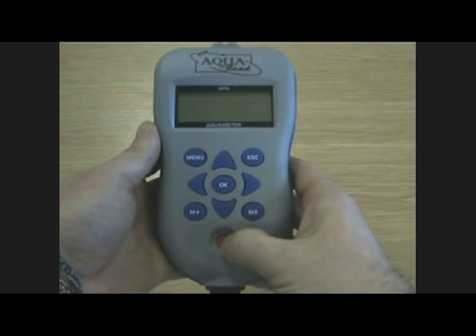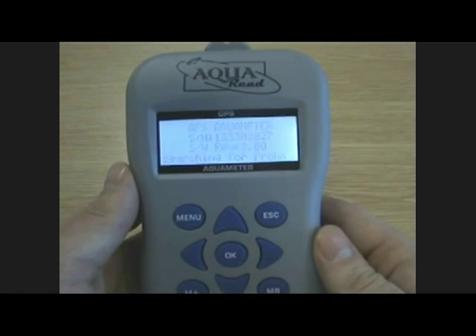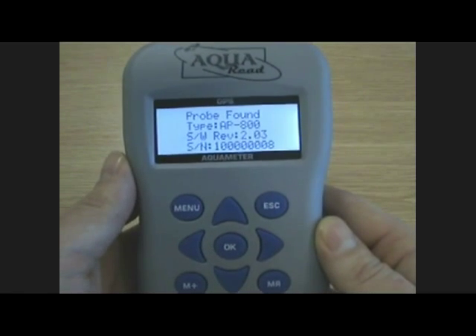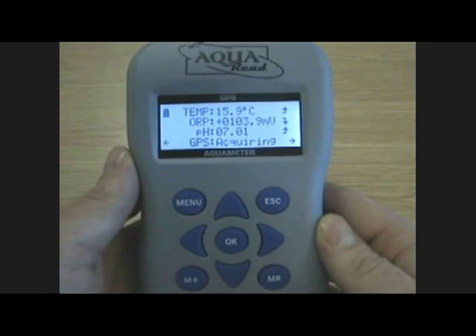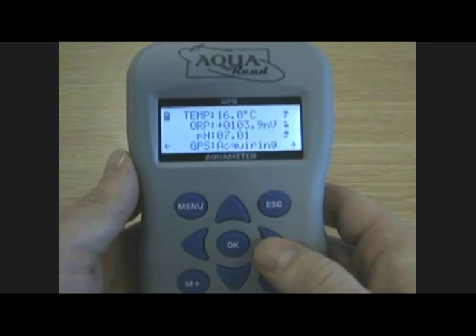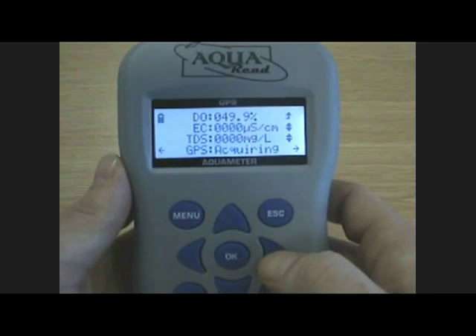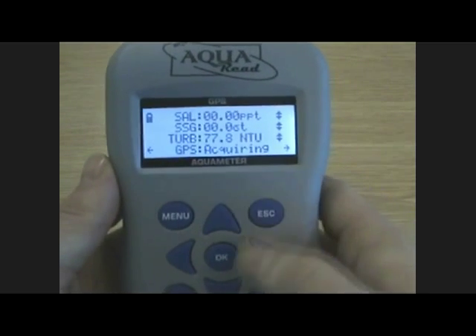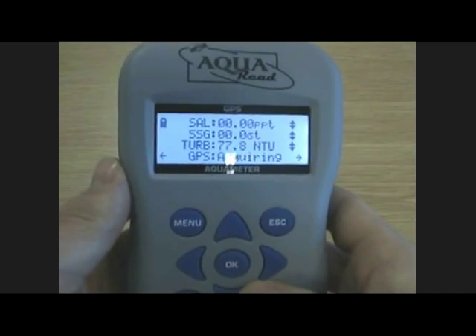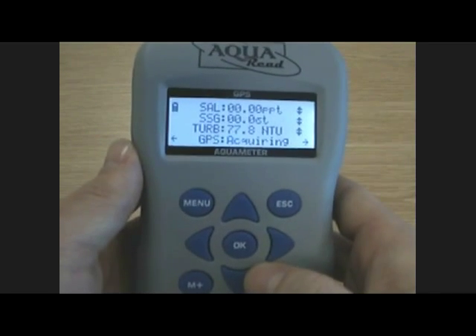The Aquameter is turned on using the red button. It quickly begins looking for the serial number of the meter and trying to detect the AP800 Pro. The system requires no boot up and instantly begins taking readings. Readings are displayed on the screen and can be scrolled left or right to view different parameters. You'll see a trend indicator on the right hand side indicating whether the reading is increasing, decreasing or is stable, giving you an indication of when it's correct to take your readings.